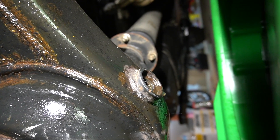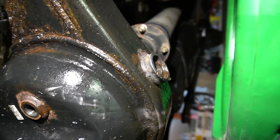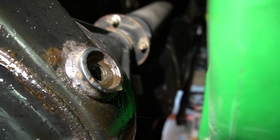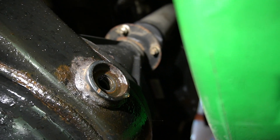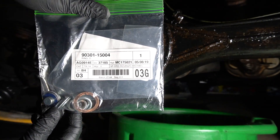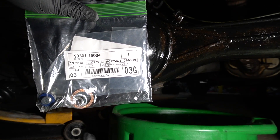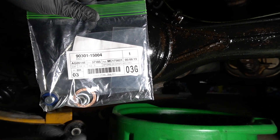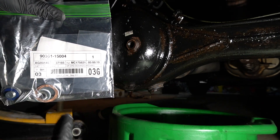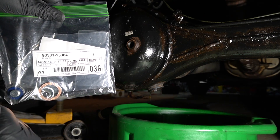I'm going to show you that there isn't anything stuck to the bottom of the plug. I went to the dealer and got all the crush washers for the front, rear differential, transfer case, transmission, and engine plug — all brand new. This is a quarter-million-mile 2012 Tundra with a 4.6 engine, 4x4.